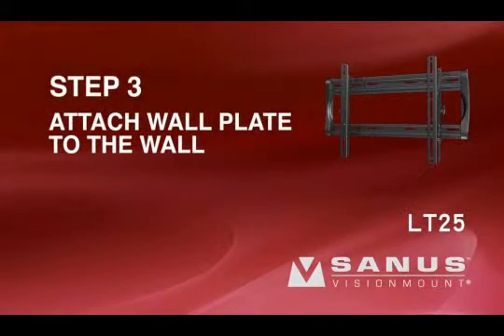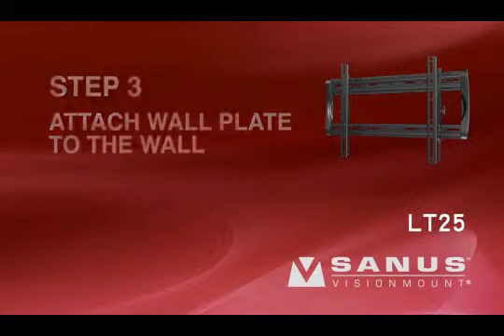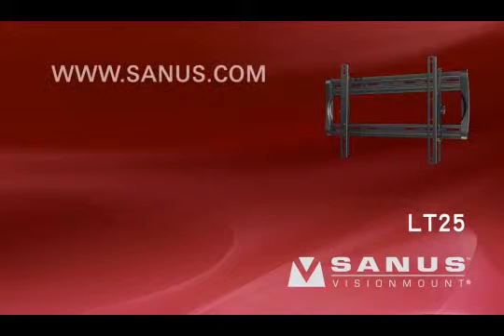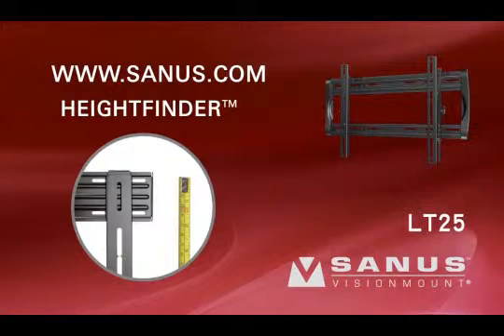Step 3: Attach the wall plate to the wall. For help determining the proper height to install your mount, visit the Sanus website at www.sanus.com and locate the Height Finder tool on the left side of the homepage. Simply enter your TV and mount information, and Height Finder will calculate the optimum location to install your mount.